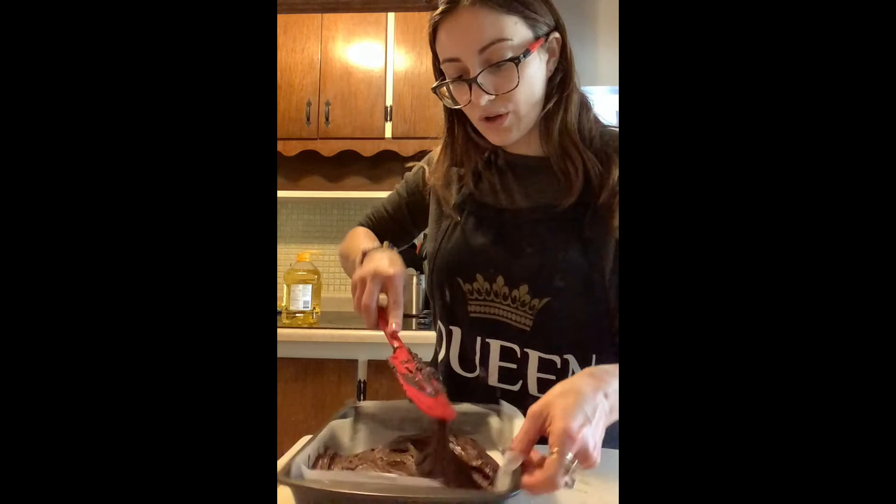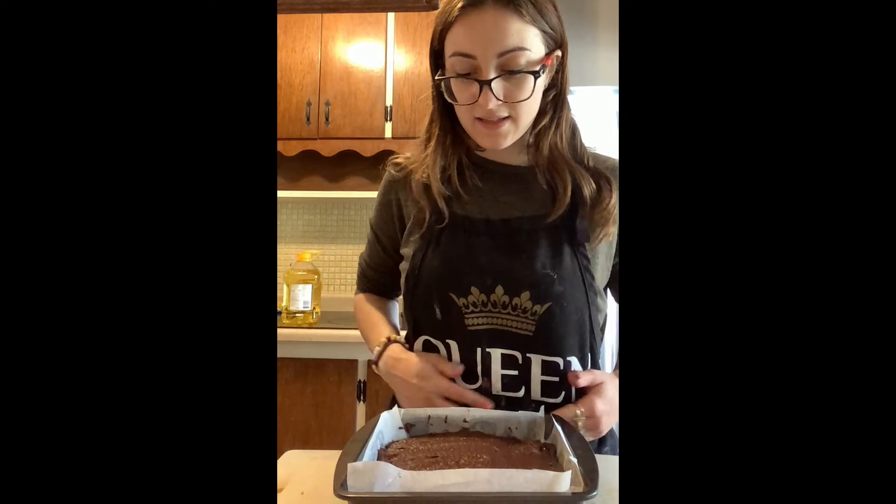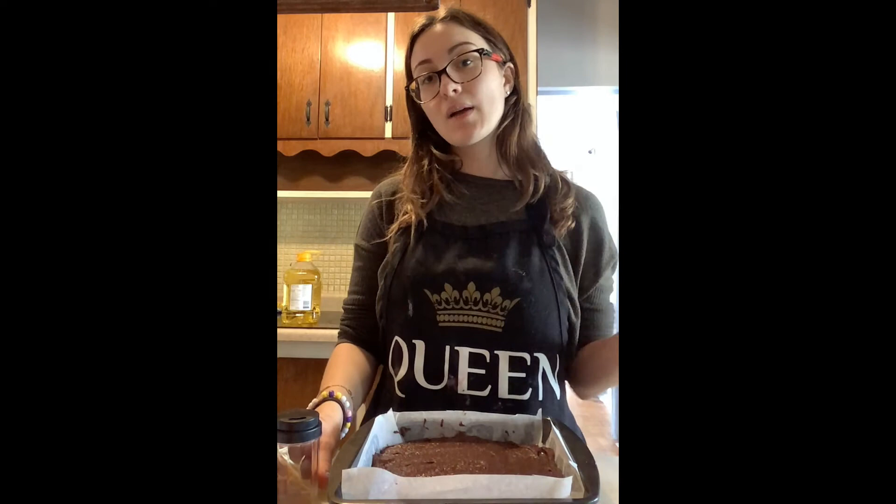Now that we have the batter in our pan, we're just going to spread it out evenly, push it into the corners, and level it out. We have our delicious brownie mix ready. If you've preheated your oven, throw this in. It should bake for about 20 to 25 minutes — it all depends on how hot your oven is, how big it is, and what type of oven you have, so it really is just a guideline. Check your brownies frequently so they don't burn. Use a toothpick — if it comes out clean, it's ready.